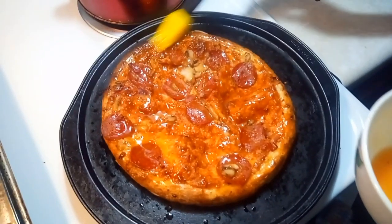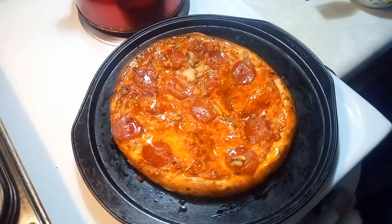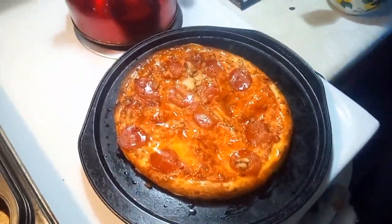Okay, there we go. Now I'm going to put that on broil, and then we're going to have a beautiful looking pizza.